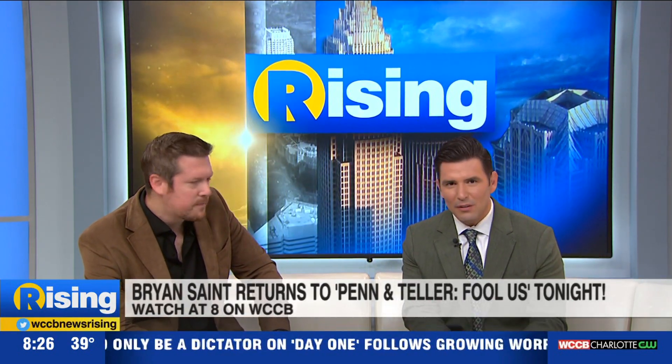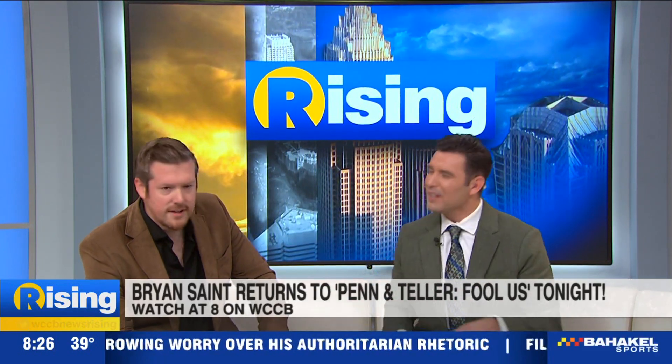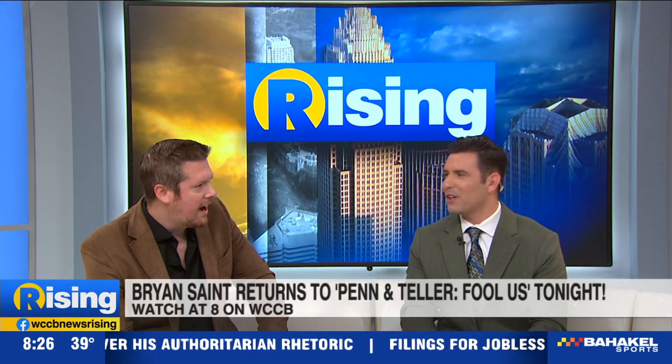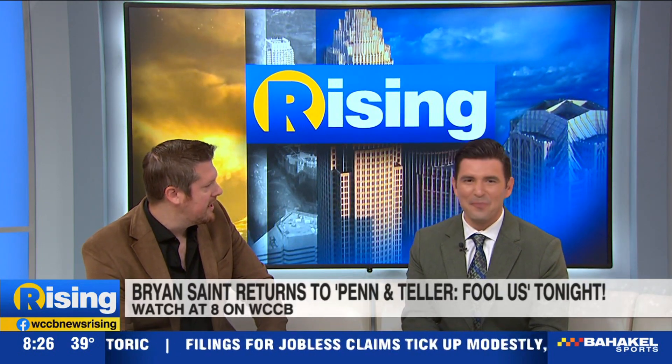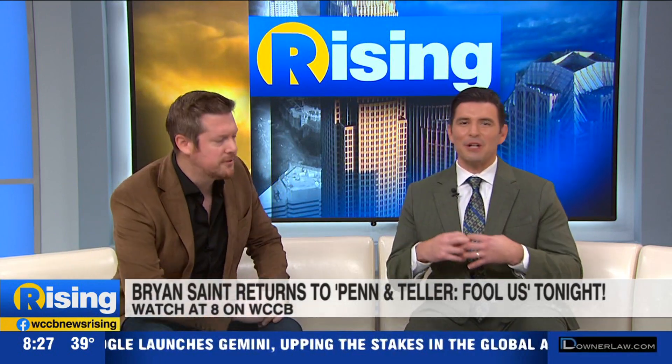Were Penn and Teller impressed? I believe they were. They came back — and this is not a spoiler — but as they do for a lot of performers, they'll come back and talk to you afterwards. They were very complimentary backstage; they're just great guys. I can't wait to see what happens, but granted I taped it in August, I already know what happens — just keeping the suspense inside.